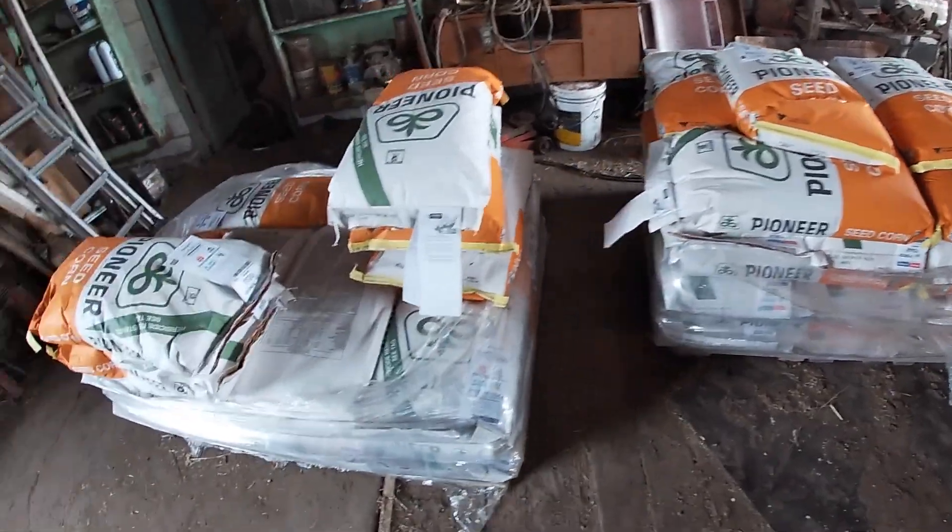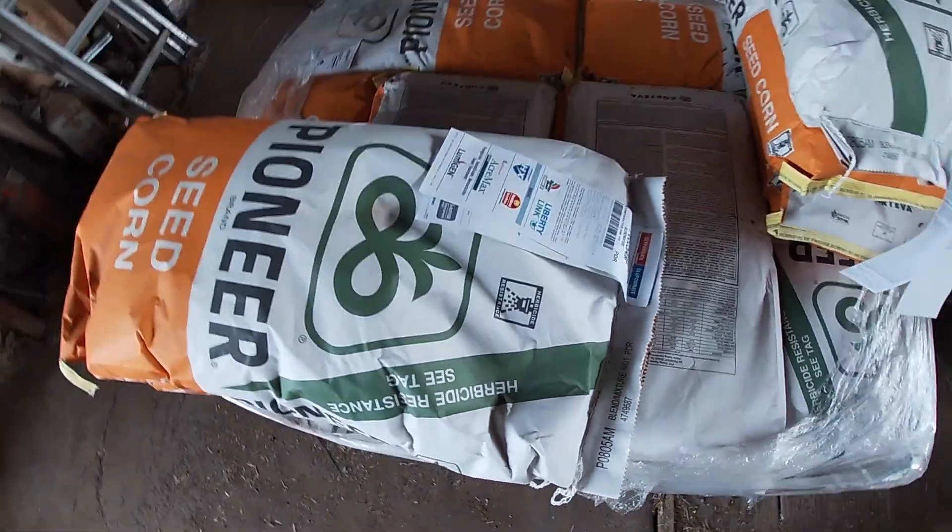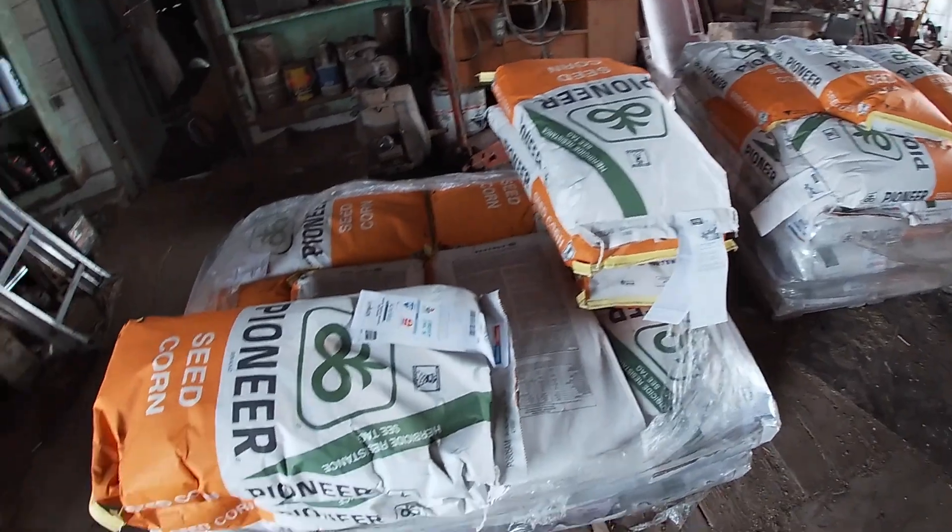What we're starting out with is PO805 right here. That's what we're going to put on our first field. Kendall already put one bag in so I've just got to load up three bags. Not a big job by any means, but still got to be done.